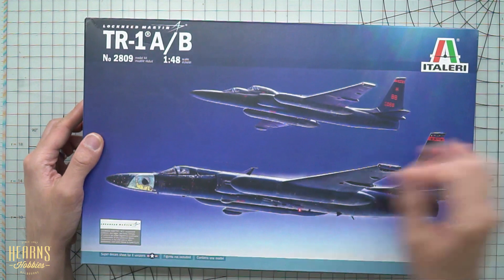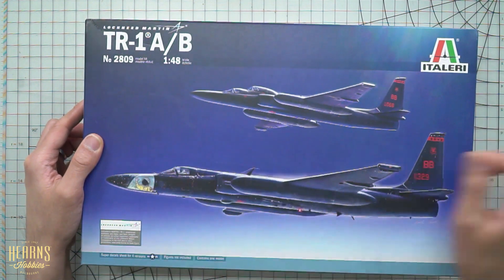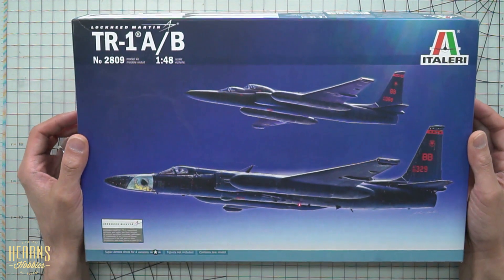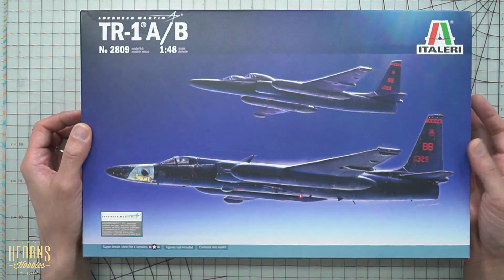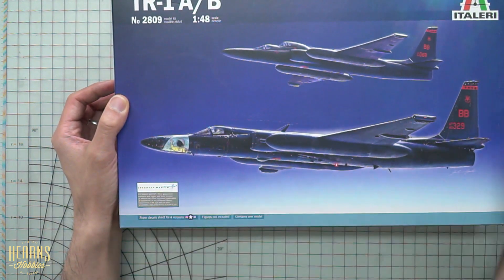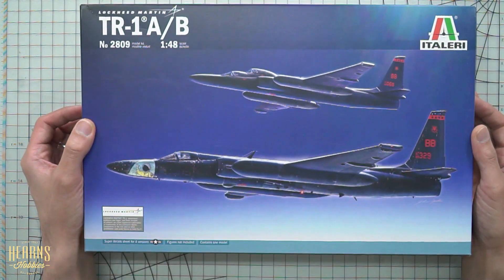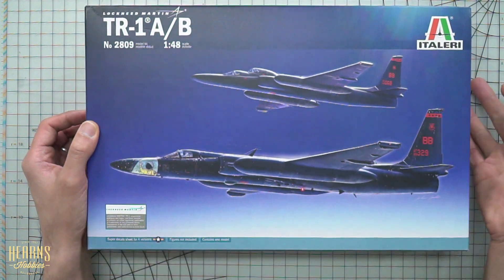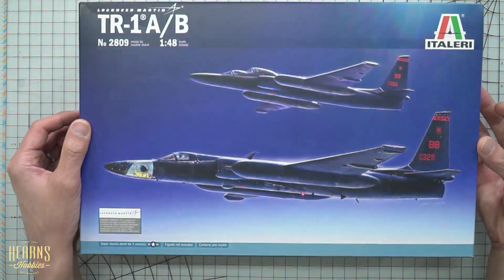Someone can perhaps tell me which is the actual training pilot and which is the instructor. You get your box art here — it's very typically Italian-style box art, nice and clean, very blue. You've got the actual license from Lockheed Martin, and this is one of the newer kits which incorporates what they call super decals, giving you four options for the markings.